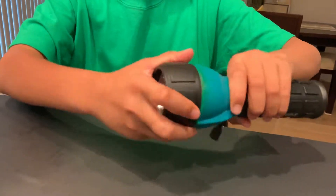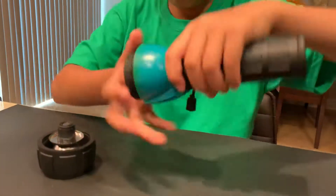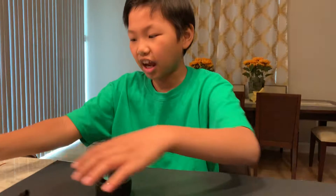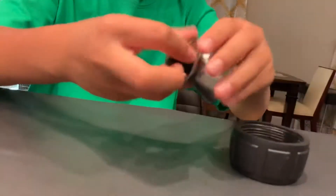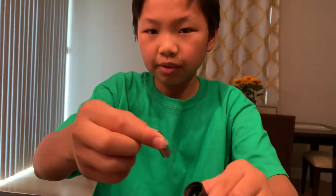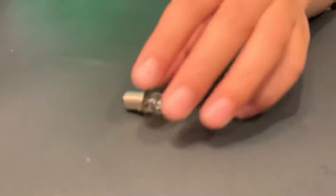So first, because I need the tiny bulb in here, I'm going to remove this from the flashlight. Now I have this, but because I'm not going to need this now, I put it to the side. So I get my tiny bulb from right in here. Here's my tiny bulb — I just remove it and put that off to the side.